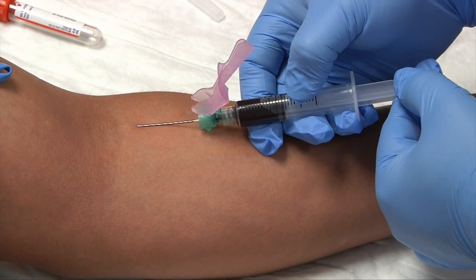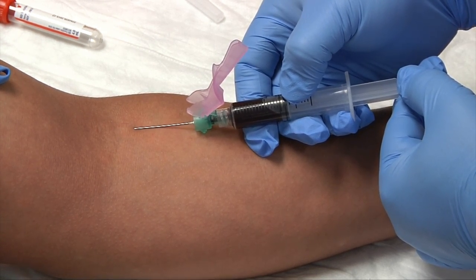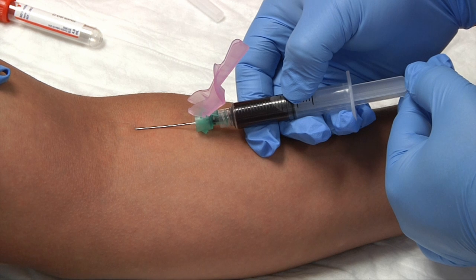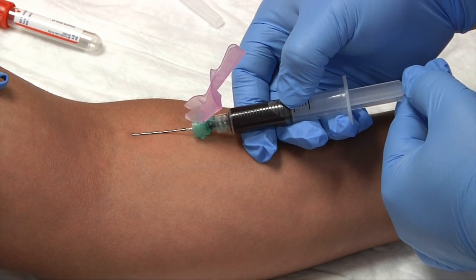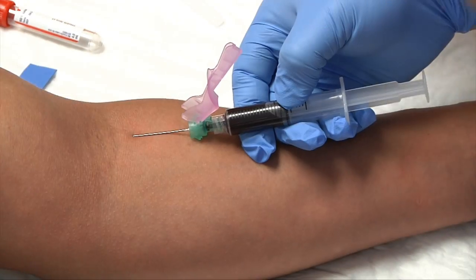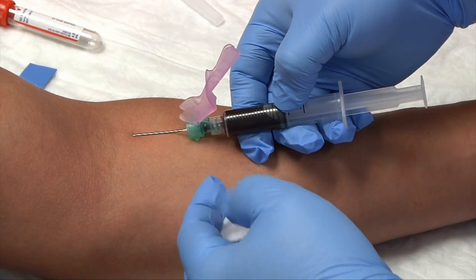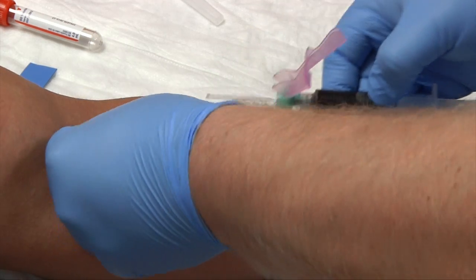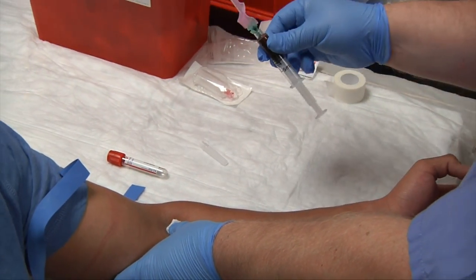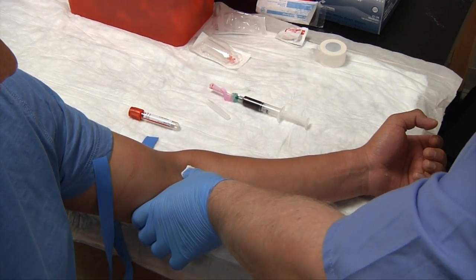As you're drawing, keep in mind your patient may be nervous — it's okay to talk to them, it will put them at ease. This can take a couple of minutes. Once you have your three milliliters, release your tourniquet, grab your gauze, fold it over once then twice, pull the needle out, apply pressure, and immediately safety cap the needle. In this instance only, you can set the syringe down on a disposable chuck and finish bandaging your patient.